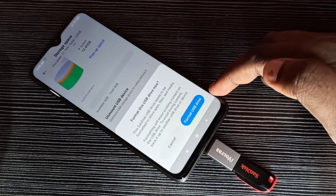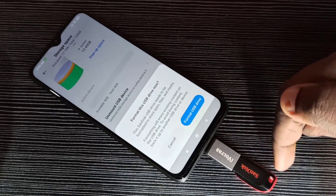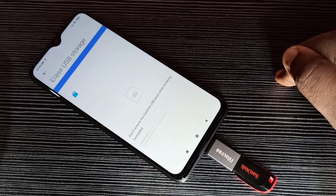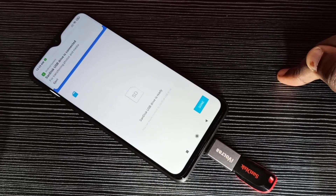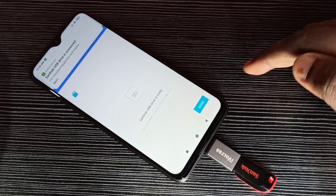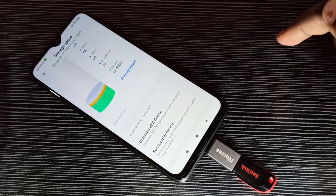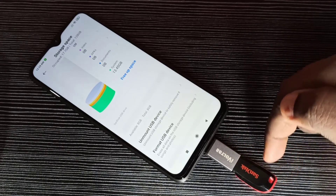Then tap on Format USB Drive — it will delete all data from this pen drive. Tap on Format USB Drive. Now it's formatting, please wait. Okay, done. Then tap on Done.